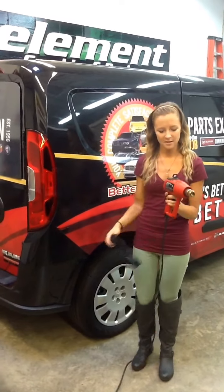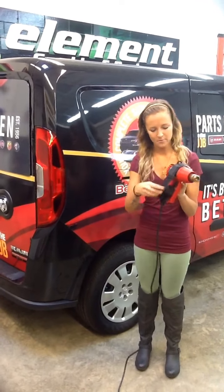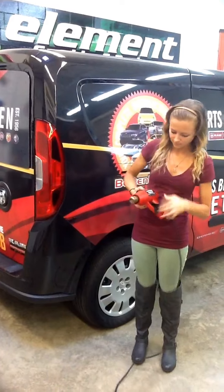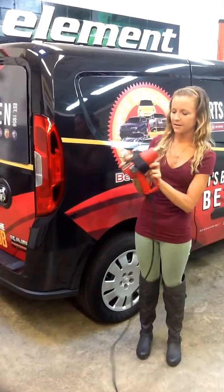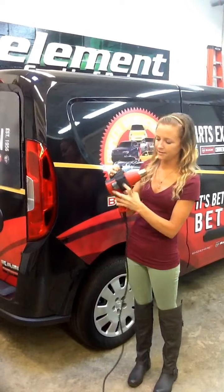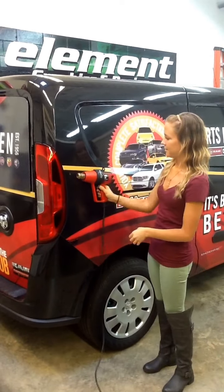For left-handed, you want to put it on the opposite side of the gun and feed it through. Feed it through the buckle again, making sure that the magnet is centered on the gun. Pull it tight. And there you go.